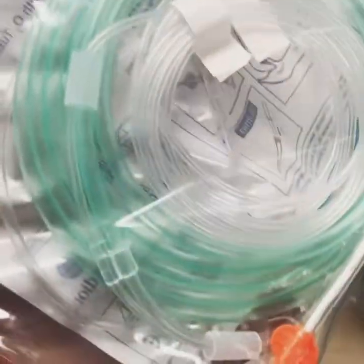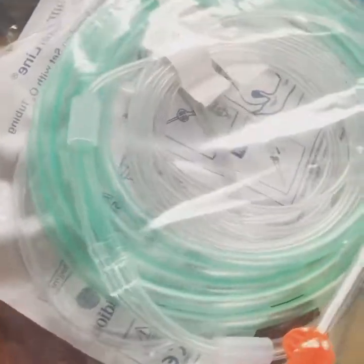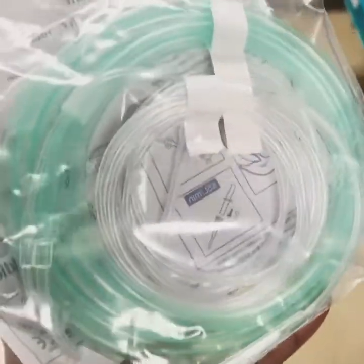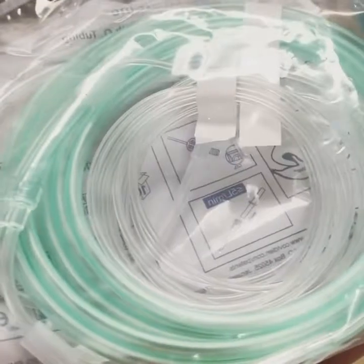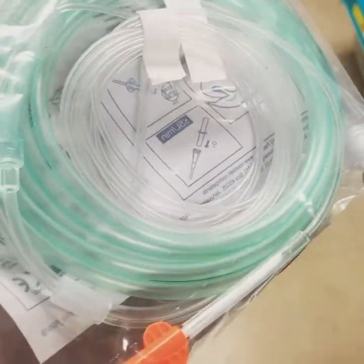Respiratory family. This is our nasal cannula. We go with about five or six liters of oxygen liter flow, which is probably about 45-50% FiO2. Regular sized bore tubing.